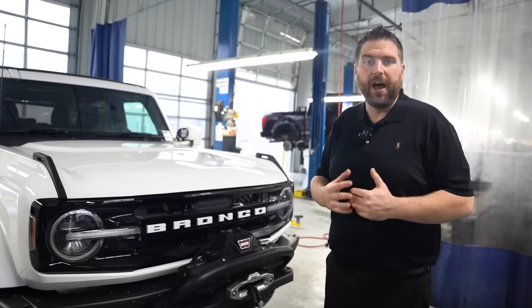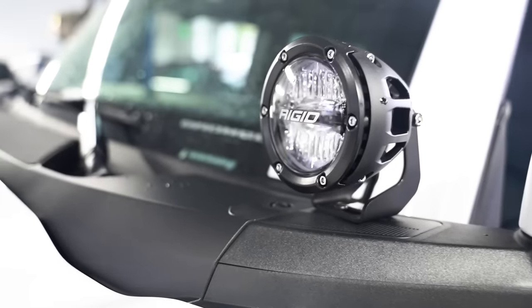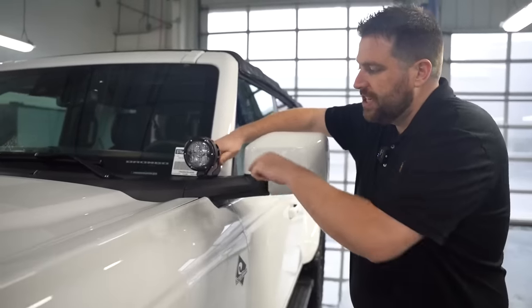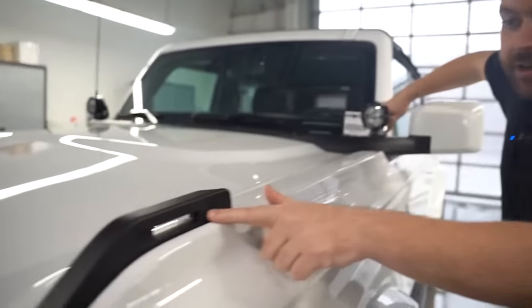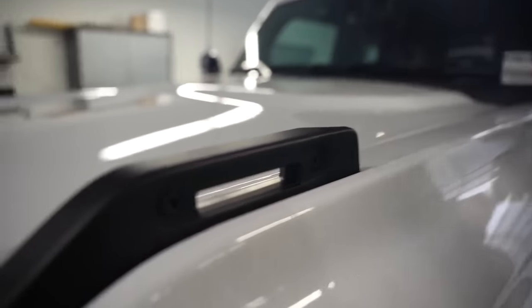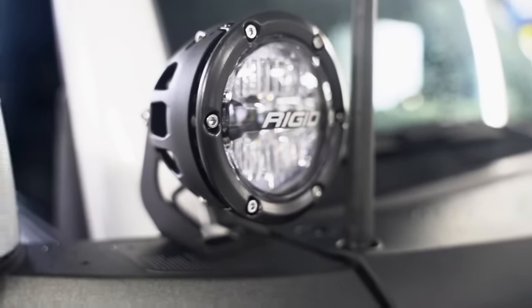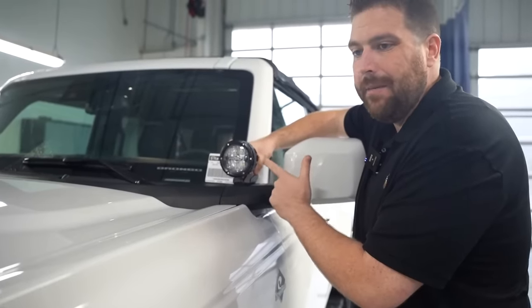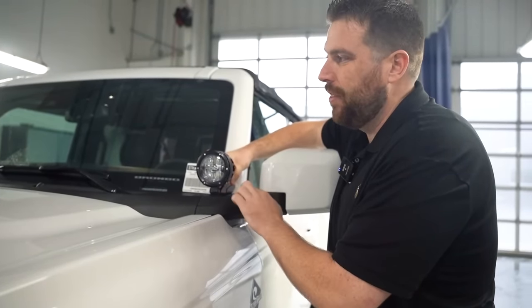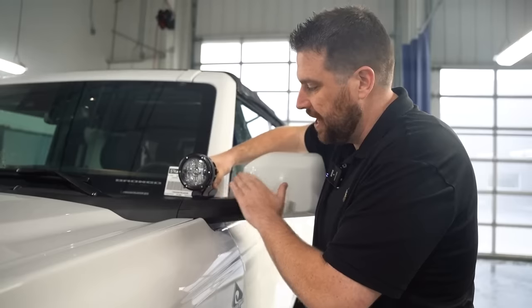Here's what Ford sent us to put on our demo unit — we installed the rigid cube lights. These are one of the accessory points we've pointed out in previous videos. If you see a Bronco with one of the screws, they do come off and an accessory goes in. We took that screw off and installed the rigid light. Rigid is a big name in off-road and in lights — only the best for Bronco partnerships. They partnered with Ford to produce these.